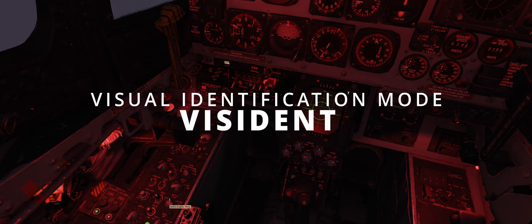Visual Identification Mode – VisIdent, often called simply VI. In real life it was a handy function used in particular cases. Its primary goal was to facilitate and improve the precision of range management from trail formation, thus enabling visual identification or AAR operations at night or in poor visibility conditions.